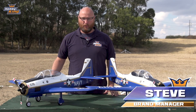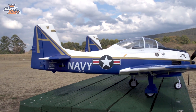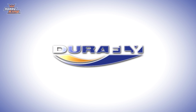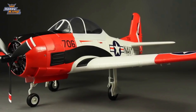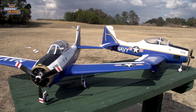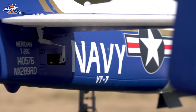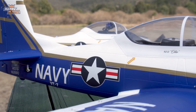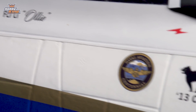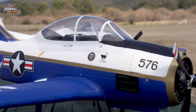Hey guys, Stephen here from Hobby King with the brand new T-28 from Durafly. The new T-28 comes out in this fantastic U.S. Navy color scheme of the Naval Aviation Centenary. Durafly and the T-28 have a fantastic history from version 1, version 2, and now this new version with its new color scheme. Personally, it's one of the best looking T-28s on the market with this fantastic striking scheme, and typical of all Durafly warbirds is the fantastic attention to detail, down to the small badges and this vivid gold stripe up the side of the airplane.